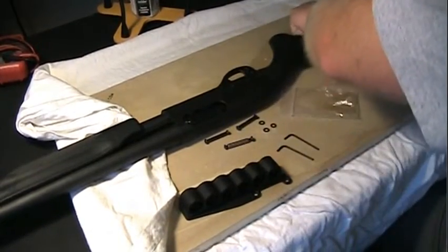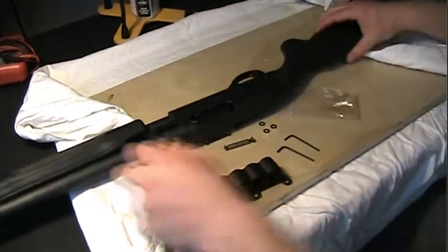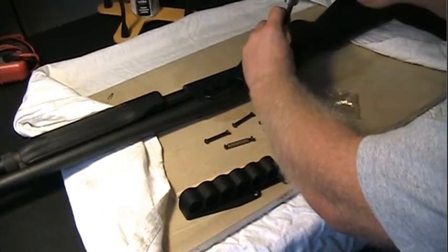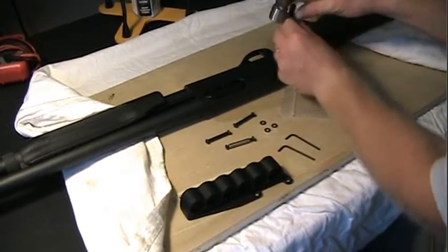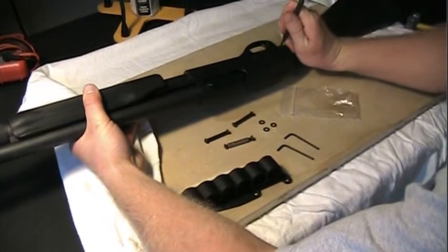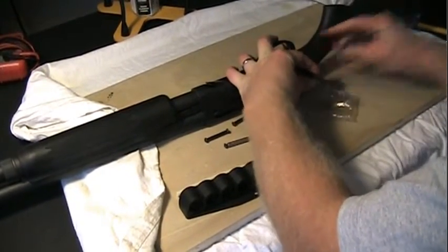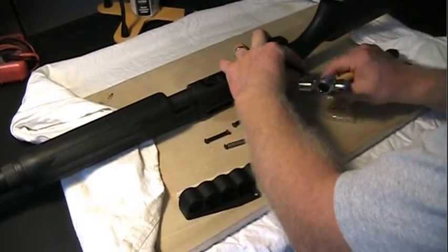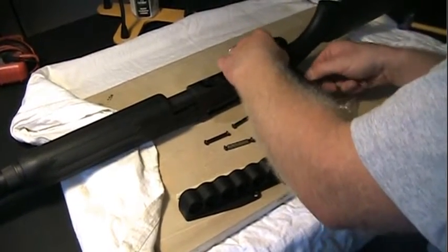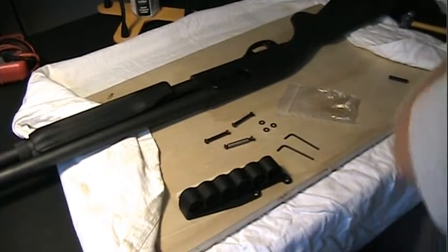They should come out fairly easily. Let me get a blanket here just to help raise this thing up a little bit. I'm going to start with the back one here. It's very easy — nice and smooth. I almost pushed it out. Now, I don't have a gun stand, so before you guys comment about needing a gun stand, I know — I'm working on that hopefully soon. Luckily I'm not really wrenching on this at all, just doing some light tapping. Alright, there's the rear pin. Let me go ahead and do the second one.